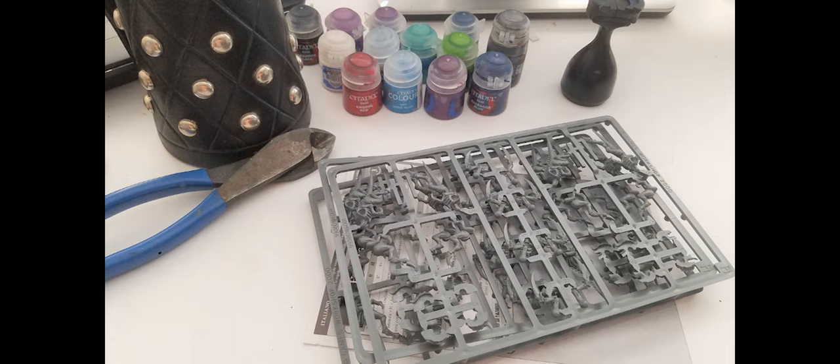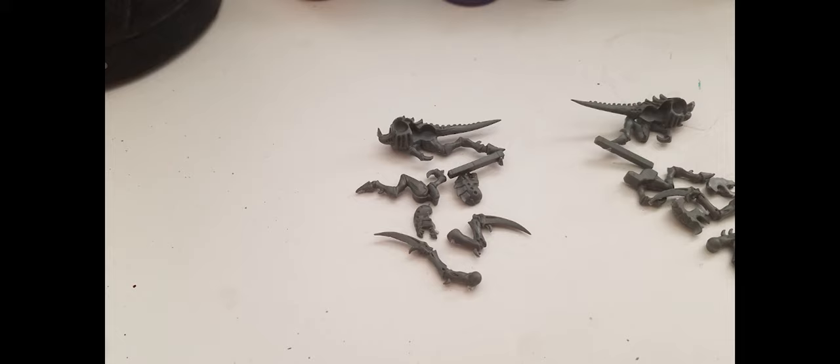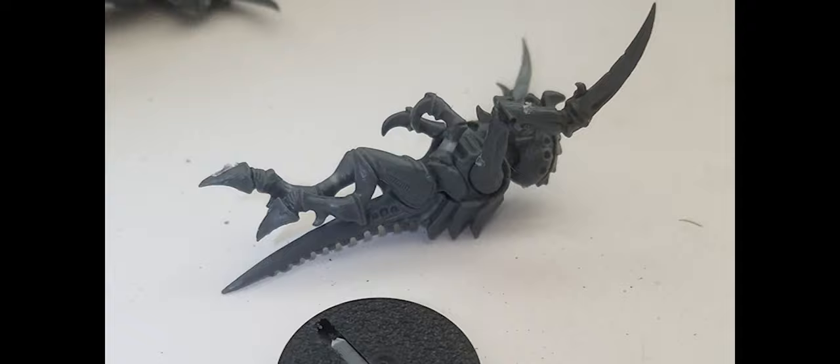I hauled them out of the box and started cutting them from the sprues with some wire cutters. Then using the blade edge of a scalpel I cut away the excess - what used to be called flashing. With the remains of the sprues removed, I flipped the blade and used the dull edge to scrape away the mold lines and the last bits and bumps before assembly began.